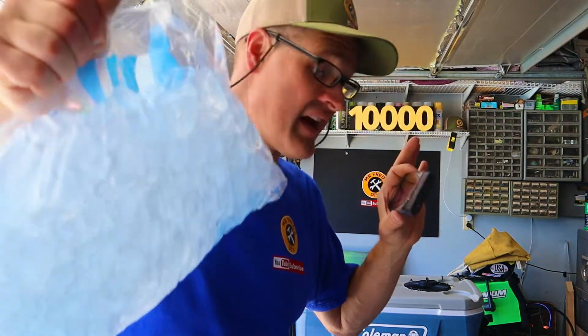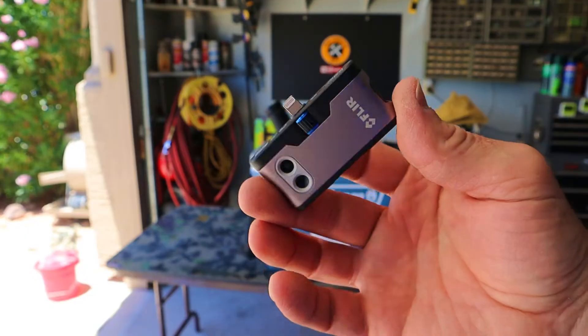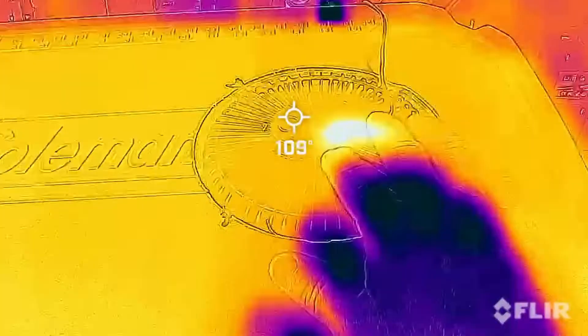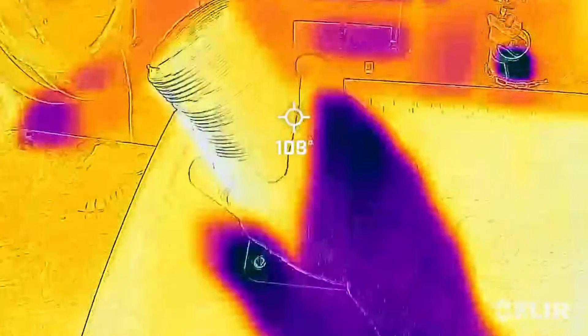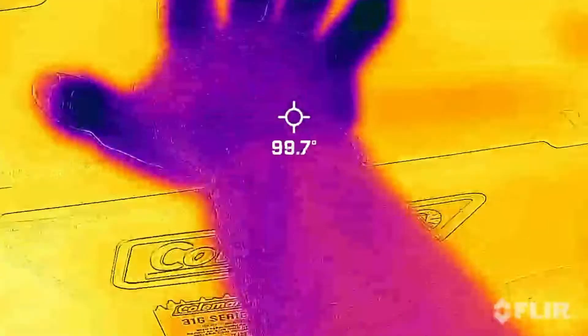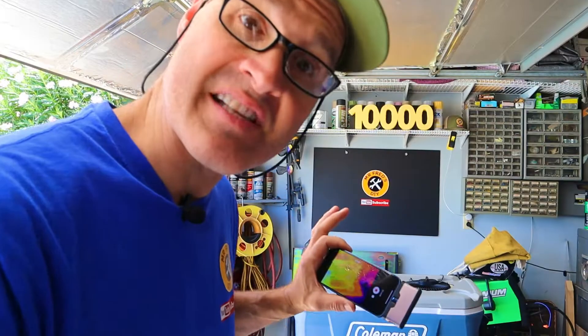Before I fill this thing up with ice let's use the FLIR One thermal camera and get some before and after footage. So here's the before — you can see the fan inside there, it's pretty hot. There's our exhaust tube. There's the lid. Wow, you can even see my hand print. That's pretty cool. And then there's the inside. Let's fill this thing up with some ice, let it run for a little while, and then we'll film it again.